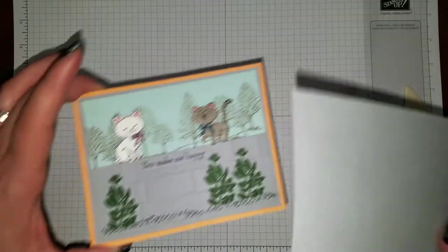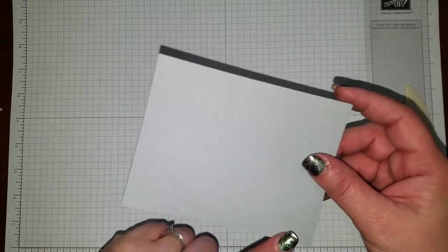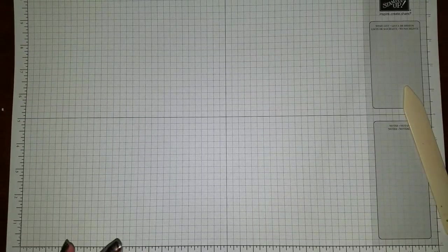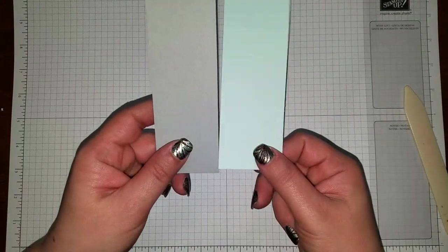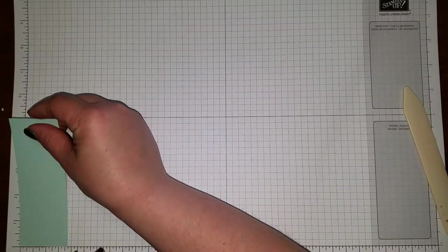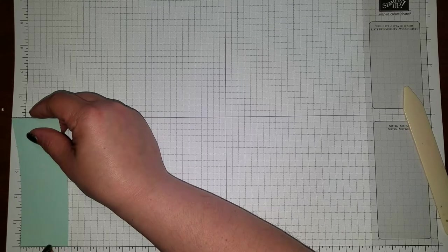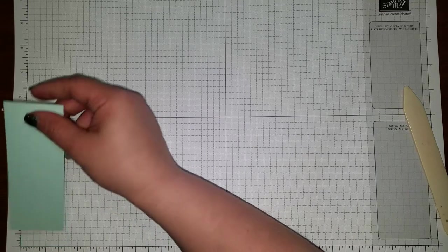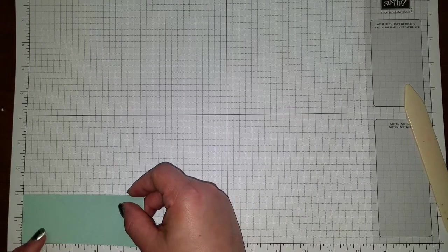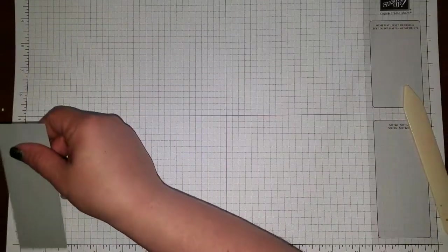Then I have, just for an outer piece — just for a border — I have this in Smokey Slate, and this is 4 x 5.5. Now I've got two pieces here: one in Soft Sky, one in Smokey Slate. I believe they are both the same size, and they are — I made them at 1-7/8 x 5. So 1-7/8 x 5 for both of them.